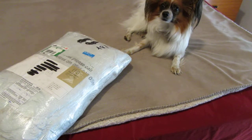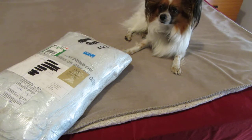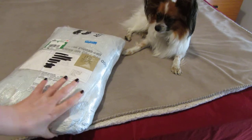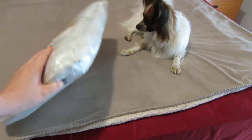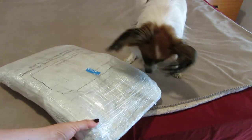Hi everyone! I'm going to open this package. It's the sturdy bag, small, and I'm a little bit curious to see how this is going to look, because you can see how small the packaging is.